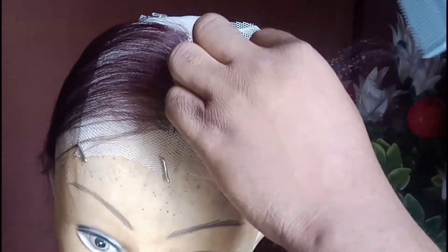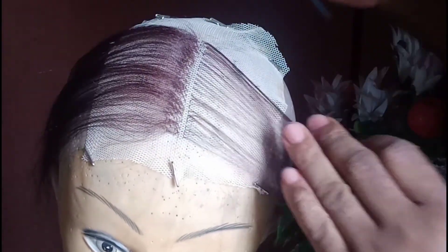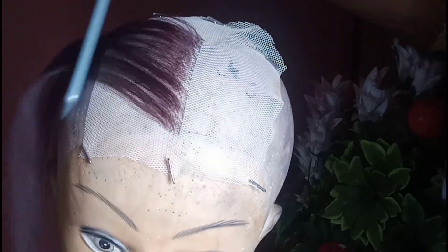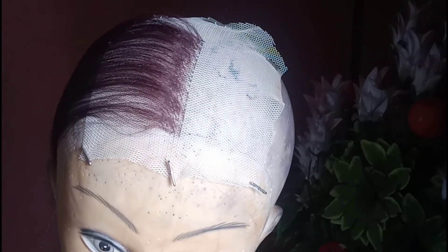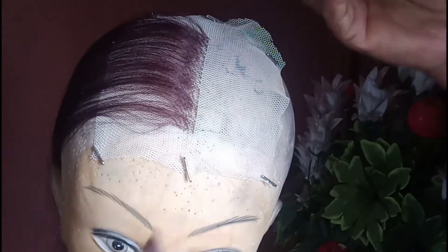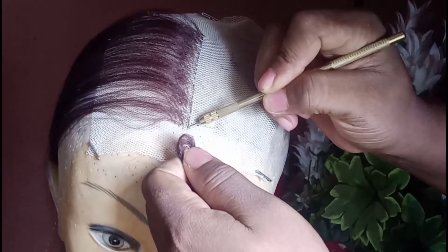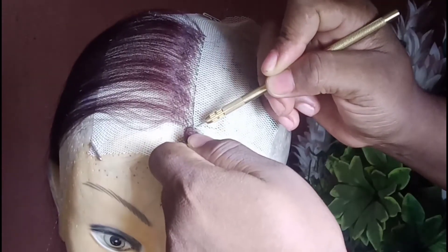I will be doing just 14 lines altogether — 7 lines on each side. I really don't need much of it. Next thing is patience. You really need to be extremely patient when ventilating if you want a good, very neat result. You need to be patient so your work can come out very neat.